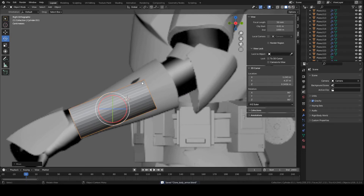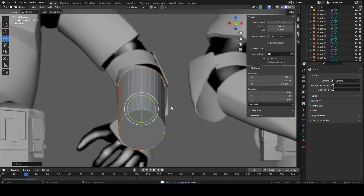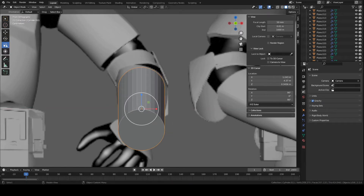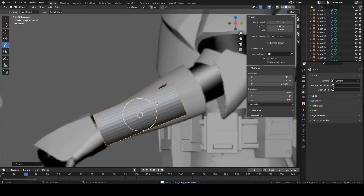Now we need to go into edit mode and start editing the mesh of the object we've just created. It's a bit small, so scale it up — press S to scale. You can click the scale icon here or press S as a shortcut. Now we're going to go into edit mode and start tweaking the shape of this piece.